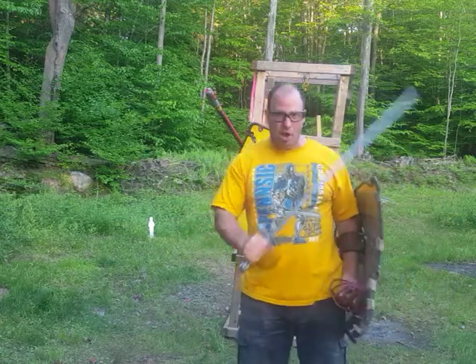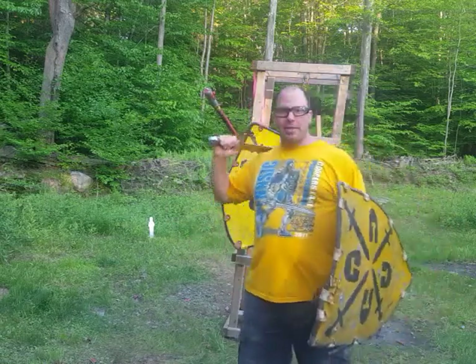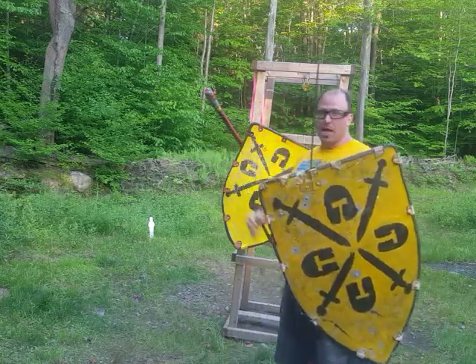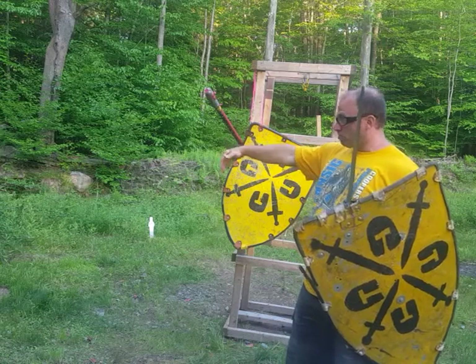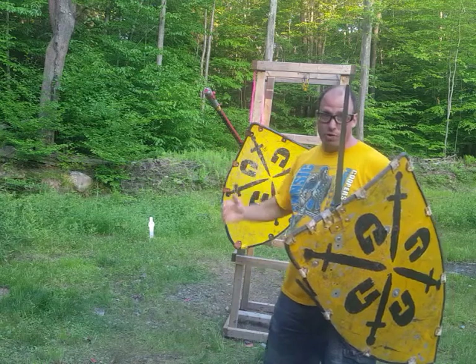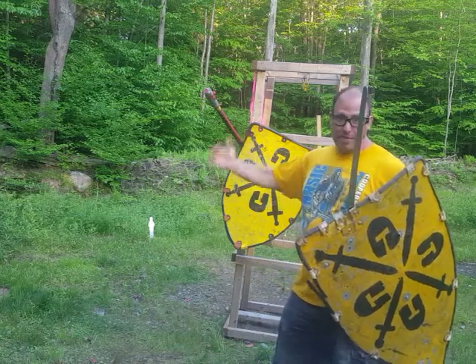Let's say you flank all the way around, you kill a couple guys on the way around, and now you're behind enemy lines and you see that the opposing team is threatening your teammates and you need to stop them.